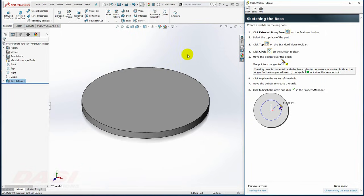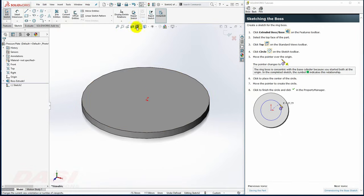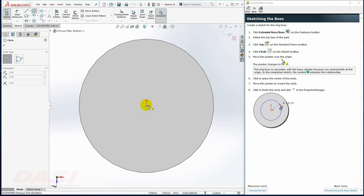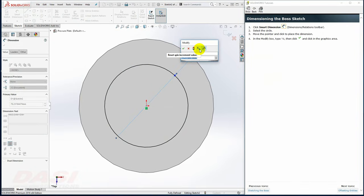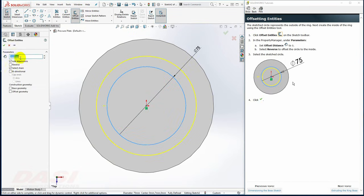Next, I'll add a boss. I'll start again with the Extruded Boss Base command. This time I'll select the top face and reorient to a top view. I'll draw a circle centered at the origin. I'll move directly to the Smart Dimension tool, click on the circle, and key in a dimension of 75. Next, I'll offset the entities by 5. I'll select Offset Entities, click on the circle, key in 5, turn on Reverse, and click OK.